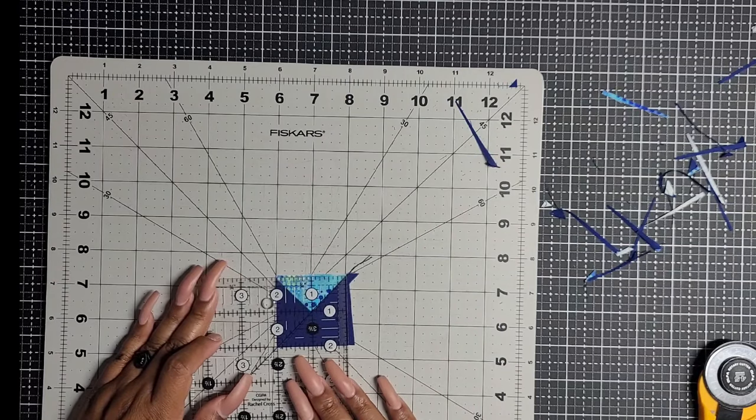Now we're going to grab these little guys here and one is going to go right there and then we're going to sew all three of these together. Now we are going to take what we've just sewn and press it this way, pressing everything going in this direction toward this additional solid square or rectangle.